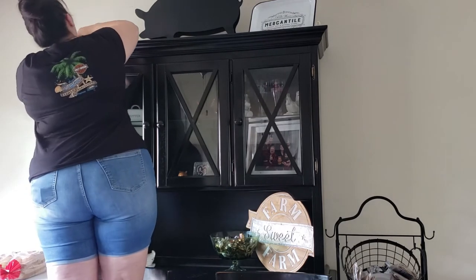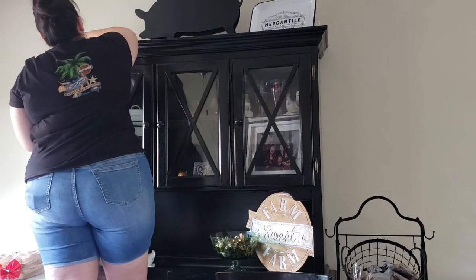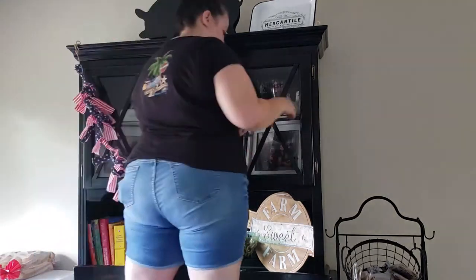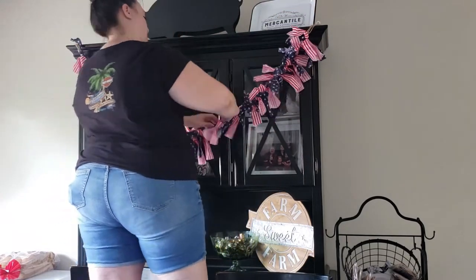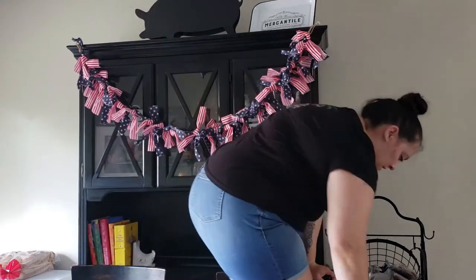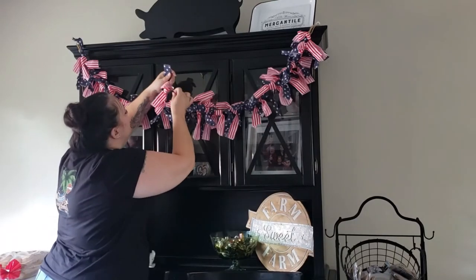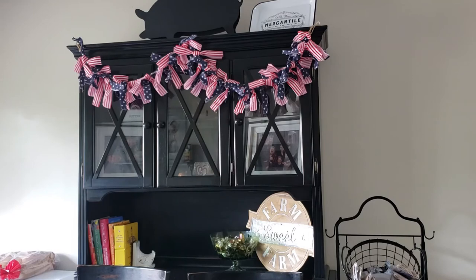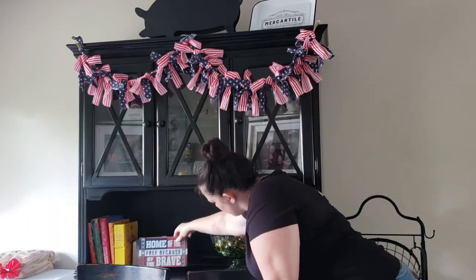A small tip: if you like to hang banners from your china cabinet, I screwed little eyelet hooks into the small cardboard corner pieces that were already attached to my china cabinet. I hang banners for Christmas too, and I got some for Easter this year, so I thought it would be much easier than using tape every time.